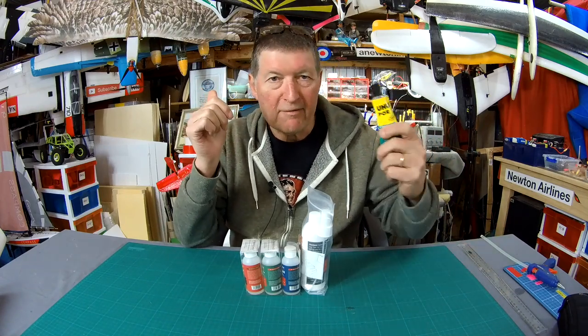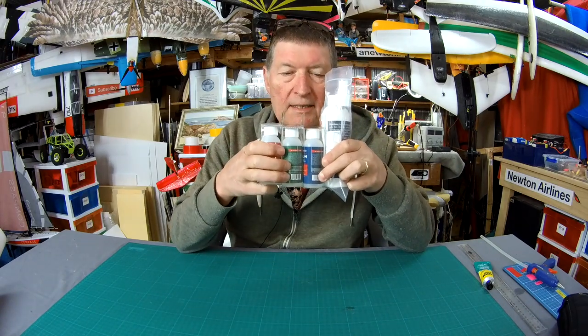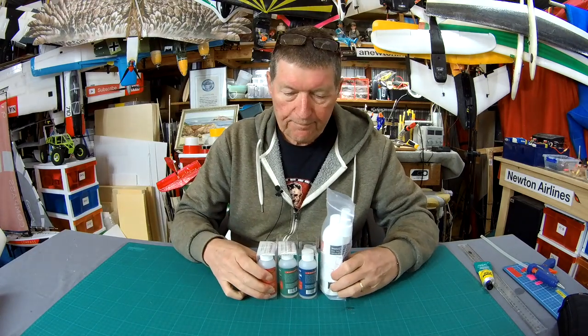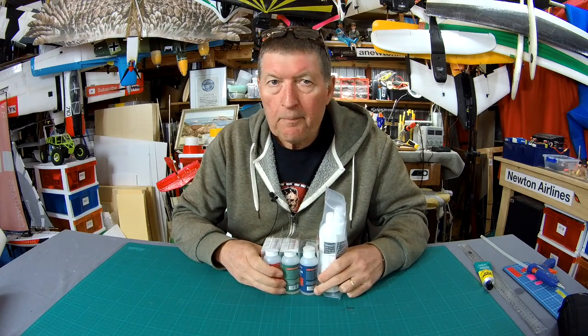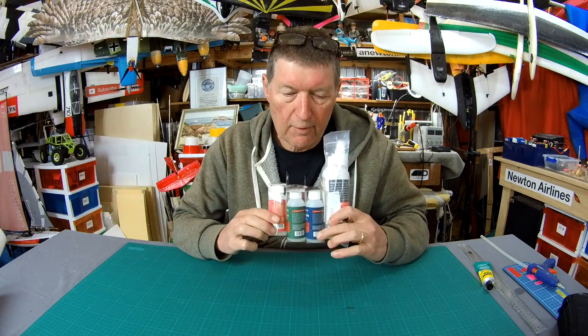Greetings folks! I'm a big fan of glue as you all know, and when Star Bond contacted me and asked if I would like to try some of their superior quality CA glue, I was very keen. Star Bond is based in Los Angeles, California, and they boast some of the freshest and highest quality CA glues for a wide variety of applications.